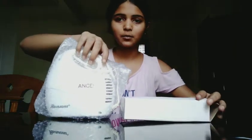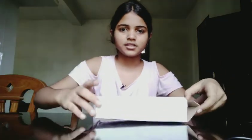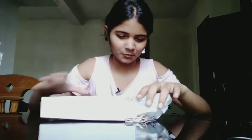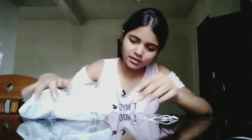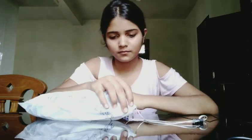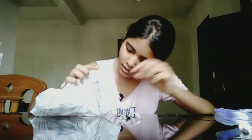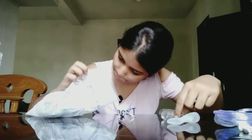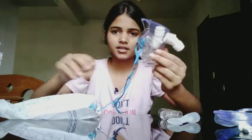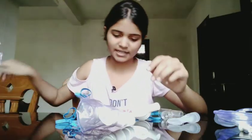So here is what we get inside the box. This is the nebulizer — the main thing — and these are some connecting instruments which you need. Let's see what is inside. There's a pouch kind of thing — let's open this up. We got a wire which has some tubes at the bottom, and we also got some masks inside.